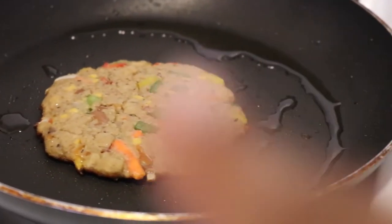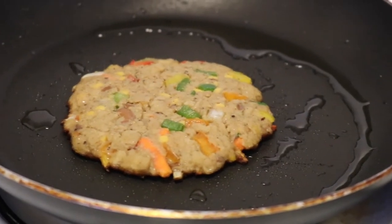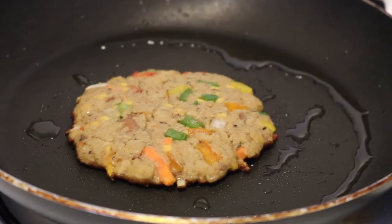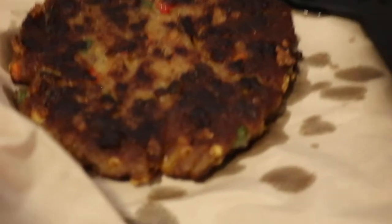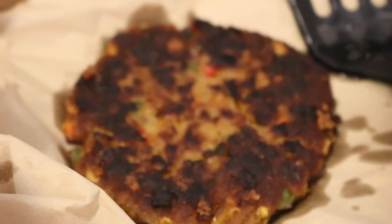When you see the corners getting brown like that, I would suggest you flip them. It's a little crisp, a little high heat, but I didn't use too much oil. So don't use too much oil or butter, whatever you're using.